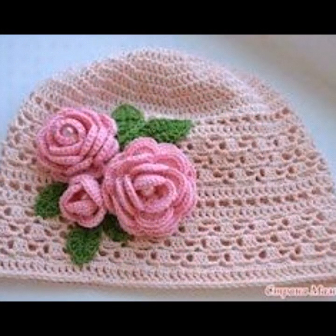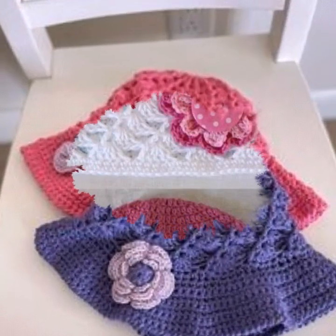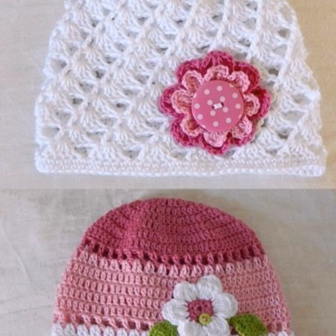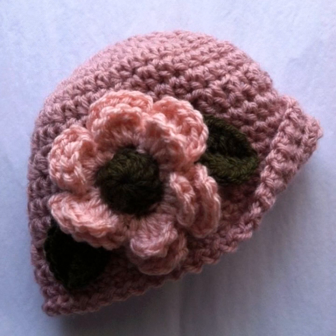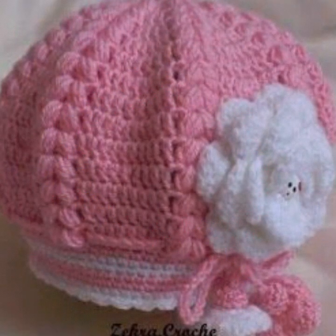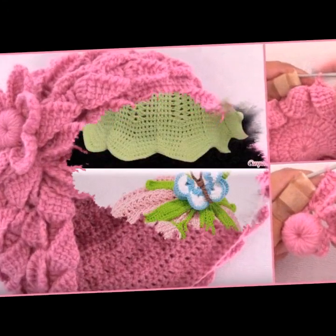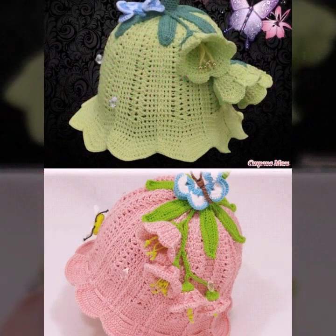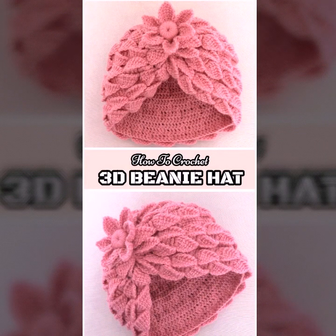You can see in these videos different colors, different shapes, and different crochet cap designs and portrait designs. Don't forget to subscribe my YouTube channel and give your feedback in the comment section. I will meet you in the next video, friends — take care. Allah Hafiz.